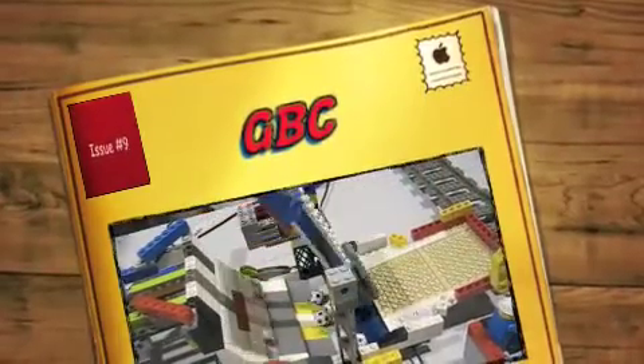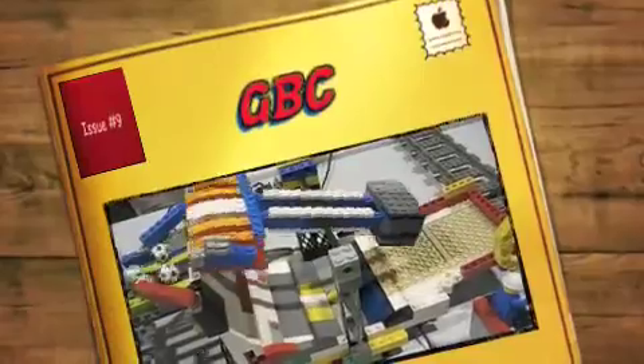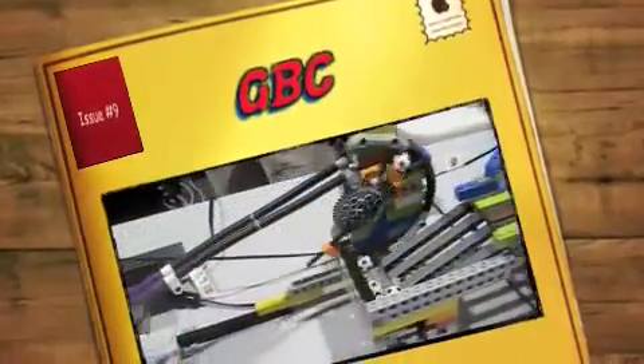Hi, this is my Great Ball Contraption, part of the My Own Creation Display this year. There are eight different machines in my Great Ball Contraption.